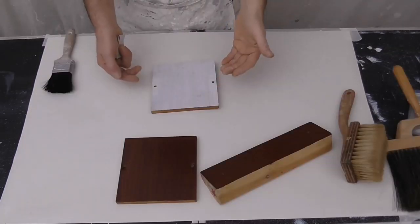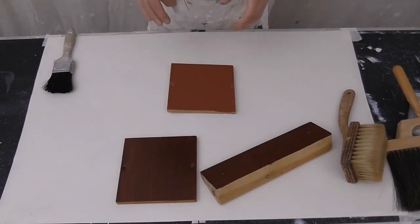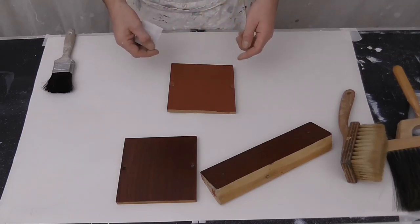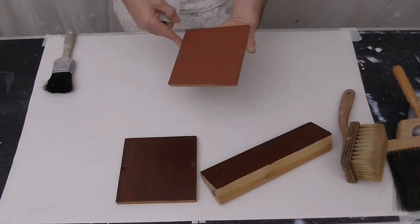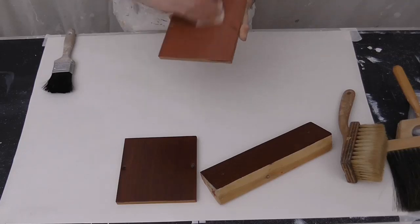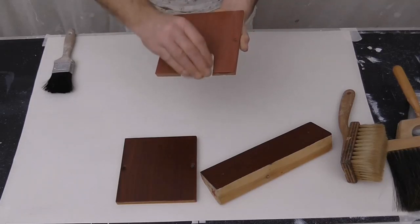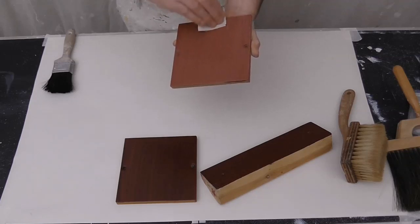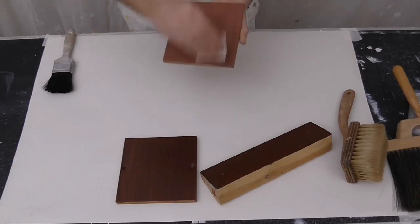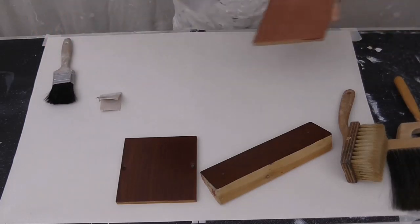When it's cleaned and sanded down, coat it. Once your first base coat has dried, give it a light sand and give it a second coat. This has had a second coat and just wants a light sand now. Following with the grain, just lightly go over this to key it - to give the next coat somewhere to hold on to. Then dust off.